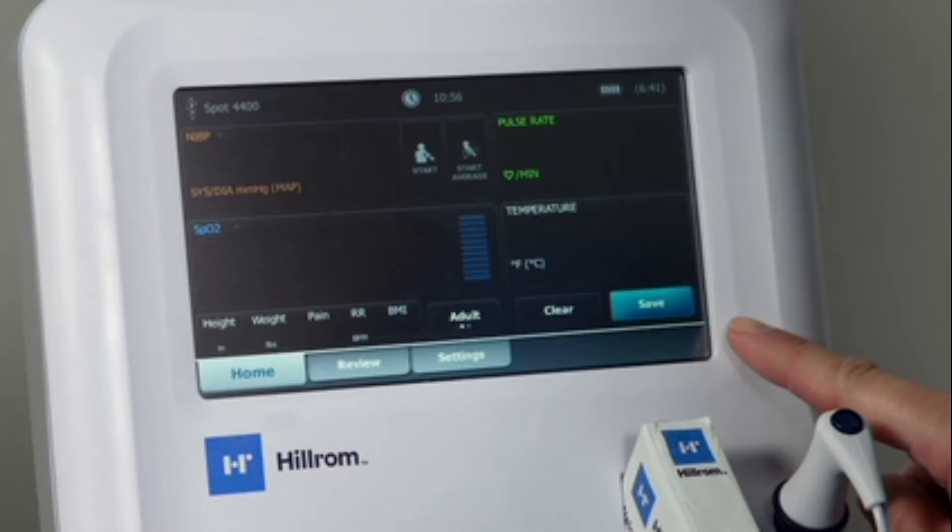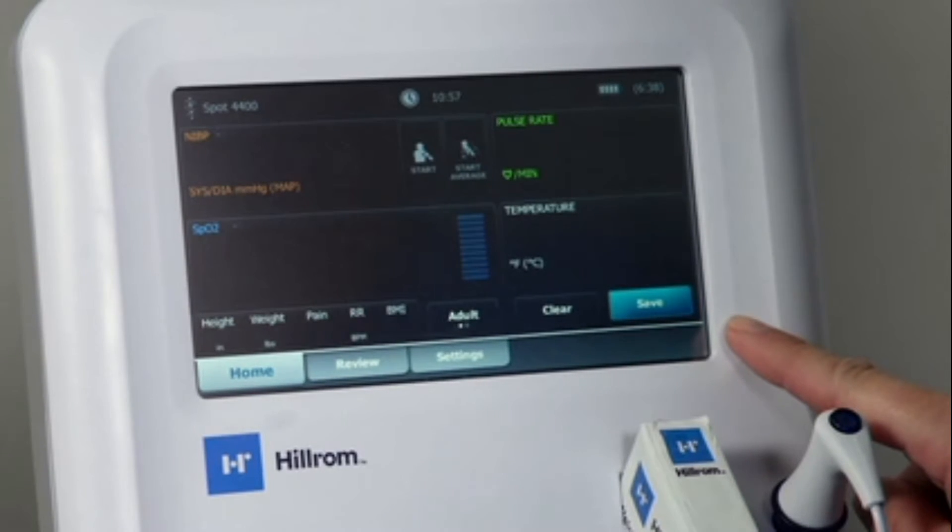At the bottom of the device screen, you will see the navigation area. These tabs allow you to navigate through the device menus to review details and access additional setup functions or service information. For a walkthrough of device tabs and settings, check out our device navigation video.